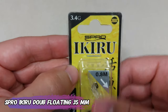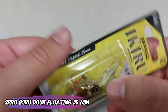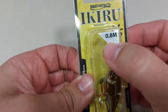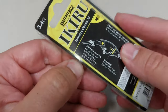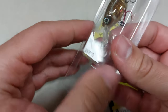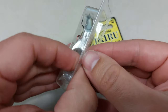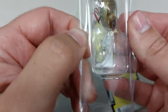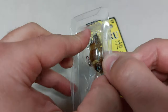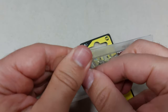Continuing with double jointed crankbaits, I got this Spro Ikiro — it's a 35 millimeter lure with 3.4 grams. It's a double crank, it dives until 0.8 of a meter, at least that's what it says on the box. It comes with double hooks, which is nice — one of them is red. I think it's to mimic a wounded fish, and this is the reason why I didn't get the 35 millimeter version from Shimano as well.